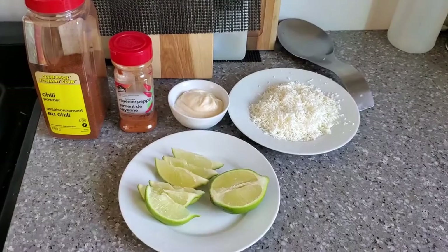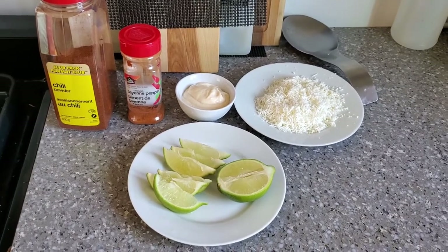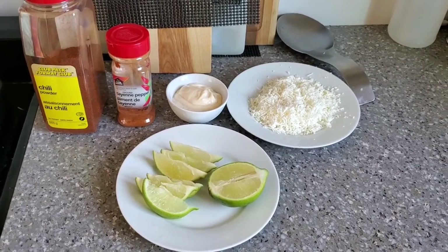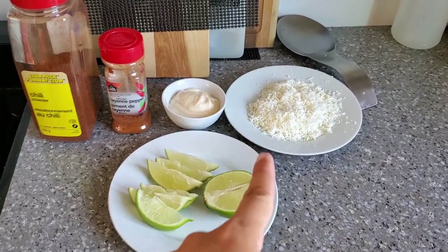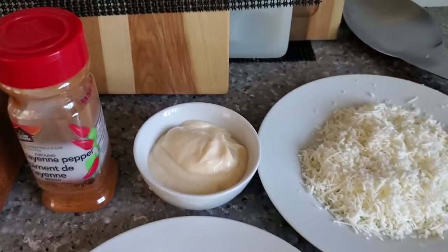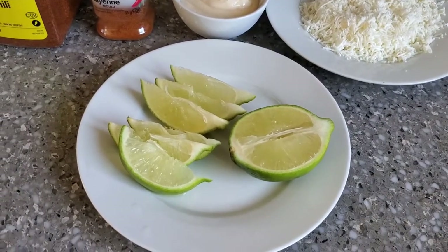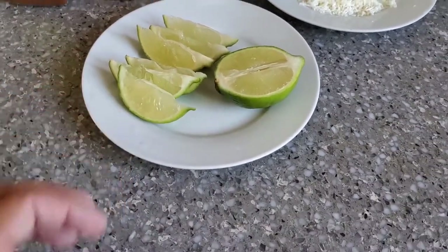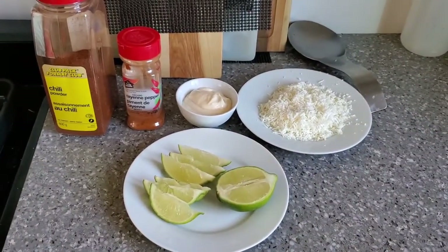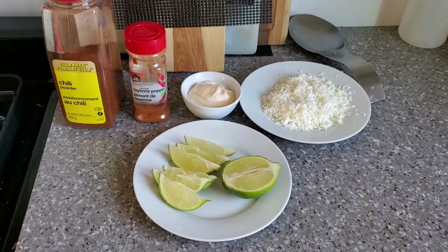I just finished prepping everything. The original Mexican street corn actually uses cotija cheese but I don't have any around here, so instead I'm just using regular feta that I've grated, some mayonnaise, cayenne pepper, chili powder, and some lime wedges. I've got six here so one lime wedge for each cob. Just waiting on the corn to be done and then we'll start putting it together.